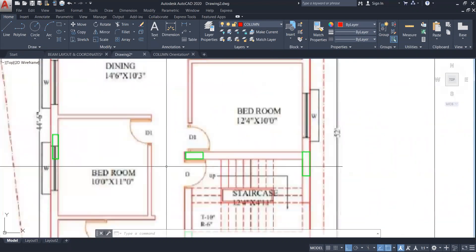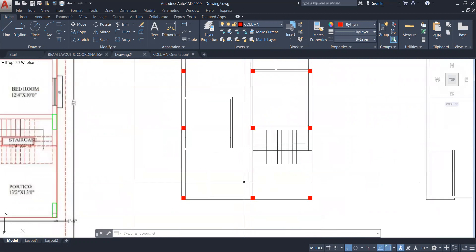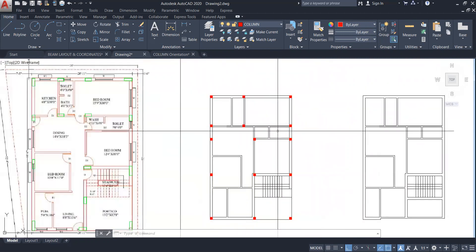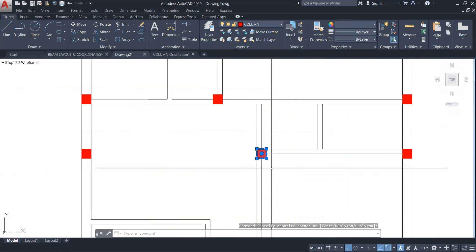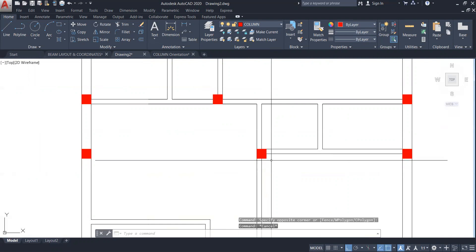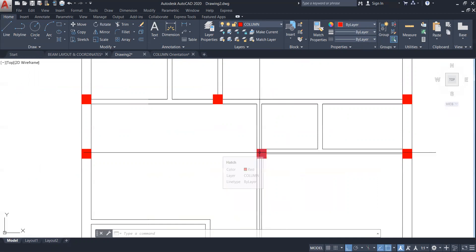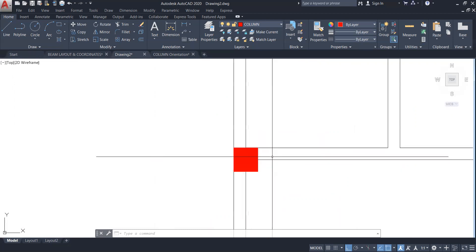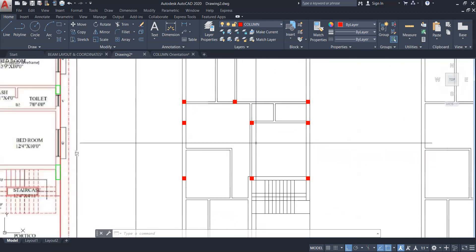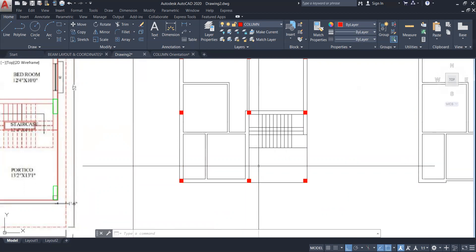Student: Will this line be stable — the eighth column? Instructor: Stable in what sense — in terms of moment, shear strength? Student: Yes. Instructor: It will be fine. Actually I'm going to increase the size — this 10 inches by 10 inches is the initial size. I will increase the size later. First we will put it in STAAD Pro and see the difference. For that, you have to first make the center line plan in AutoCAD.